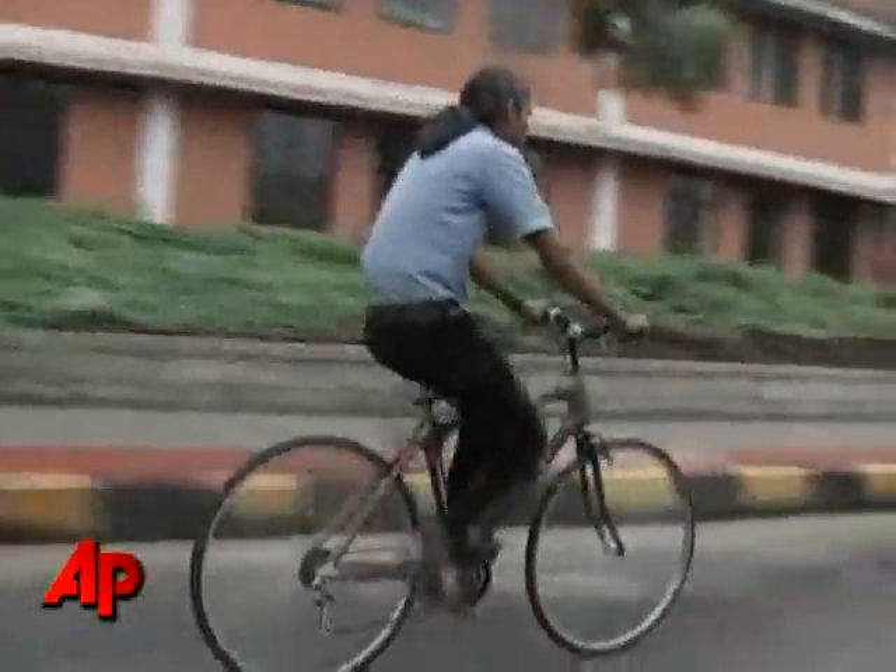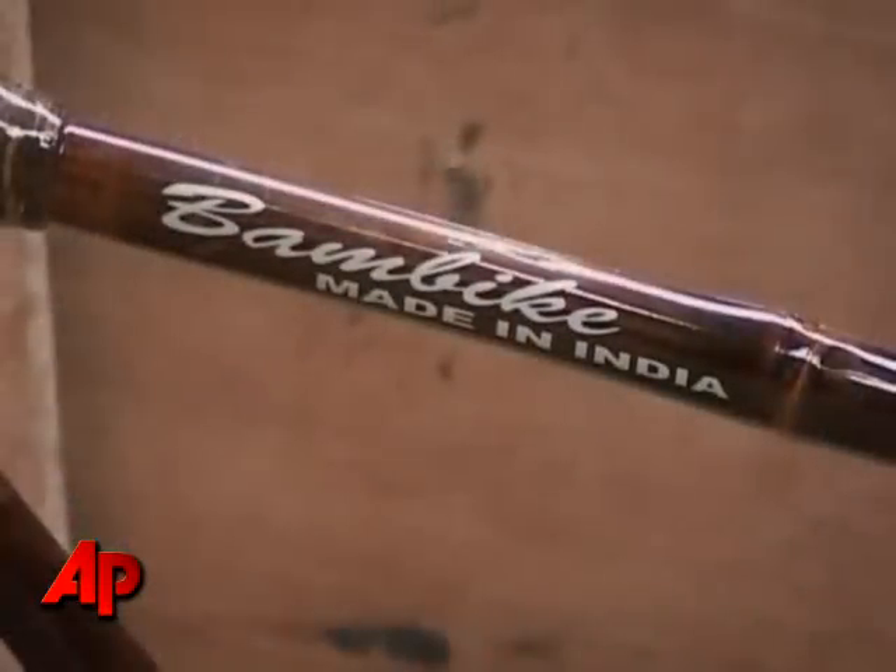Vijay Sharma is hoping to take the environmentally friendly appeal of the bicycle to a whole new level. To do that, he's combined raw bamboo with conventional bicycle parts. The result is the BAM bike.